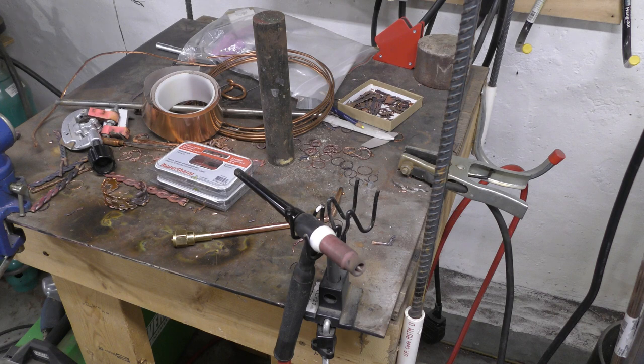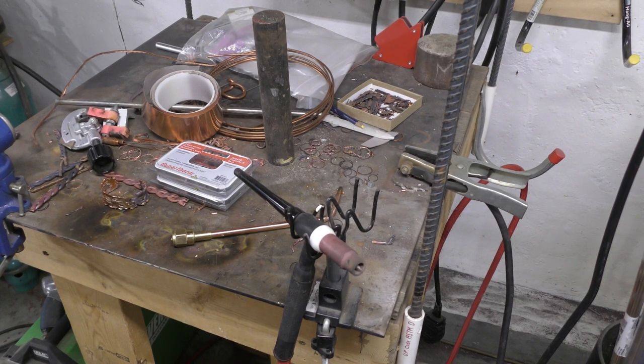That's it. Great question — I've had that question quite a bit: how do you cut a hole through copper? Hope this is a video that you like. Have a good one.